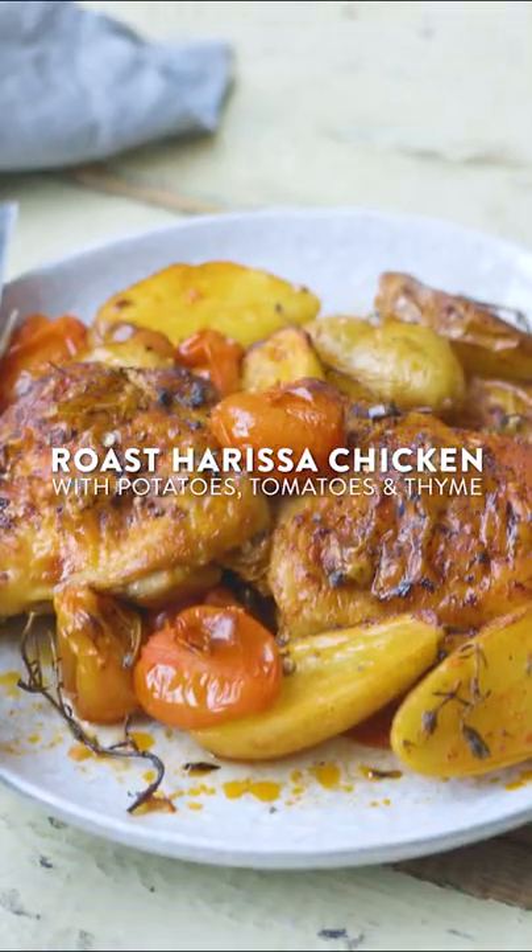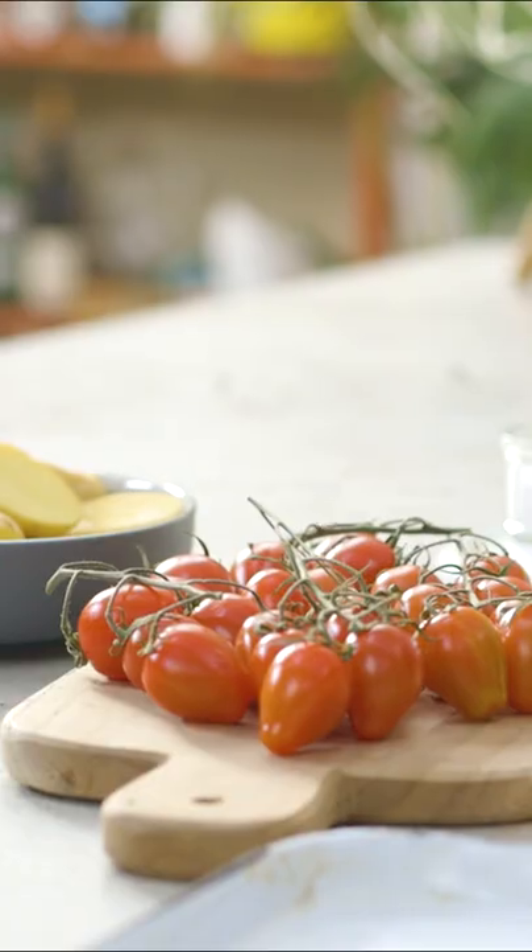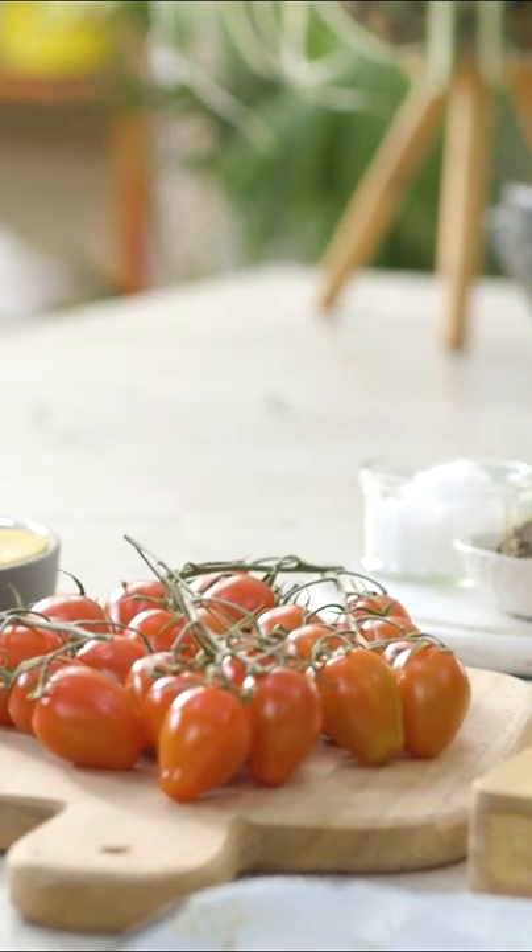Winner winner chicken dinner — this one only needs five ingredients. It relies solely on the spice and the gorgeous flavour that you get from harissa paste.